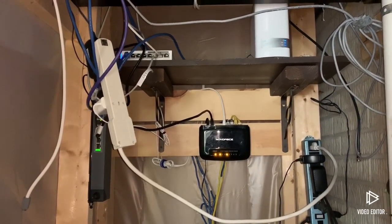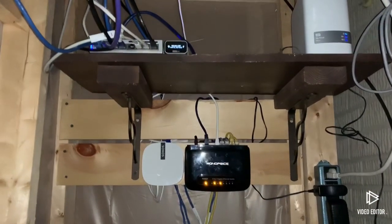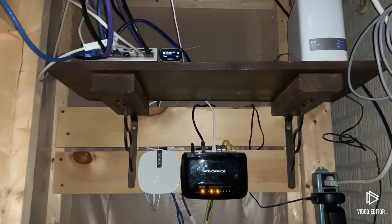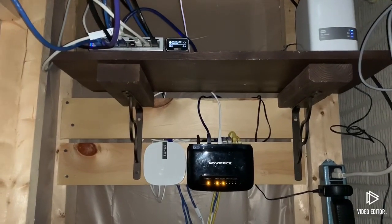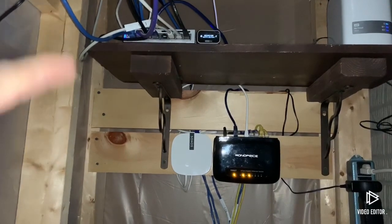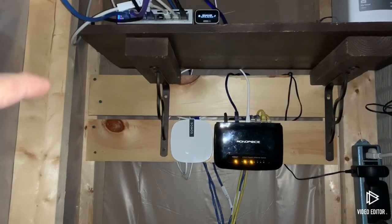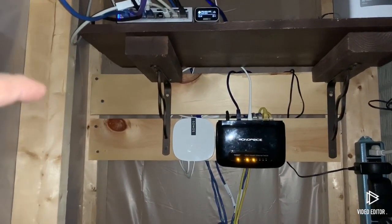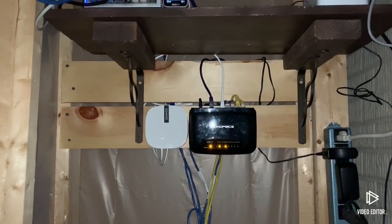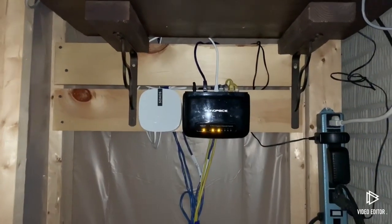All right guys, here we go — we upgraded the system. We're now on a primary Ubiquiti switch system, meaning the old NetGear managed GS108 eight-port switch has been removed. The unmanaged Monoprice eight-port switch I'm still using just to run the Sonos and some local cables down here.